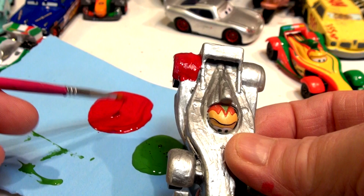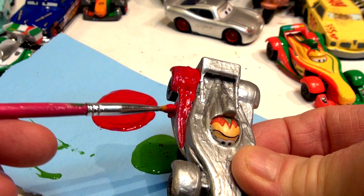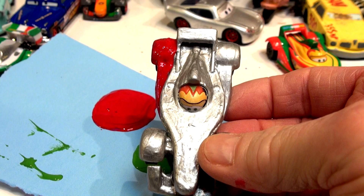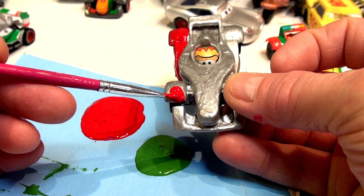That looks pretty good already — it's a beautiful color red. I got a few new paints here too, so that's why it looks so good. I'm going to try to make it look similar to the paint design of Francesco Bernoulli — just a touch. I'm not going to use any on top where it's silver; the whole top part is going to stay silver. I'm going to do the front fender and a little bit of the front spoiler and the other side.